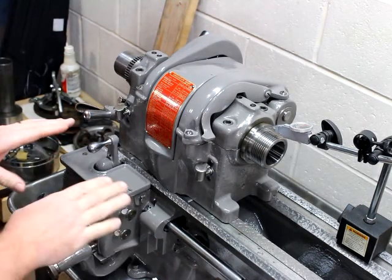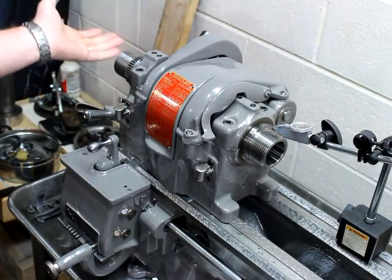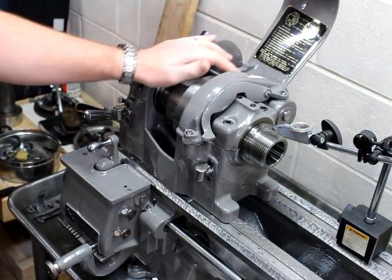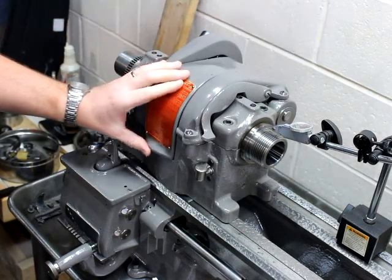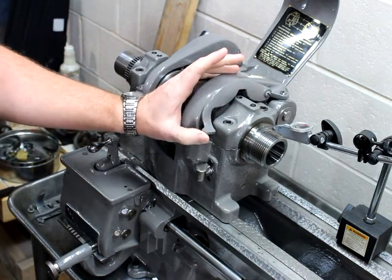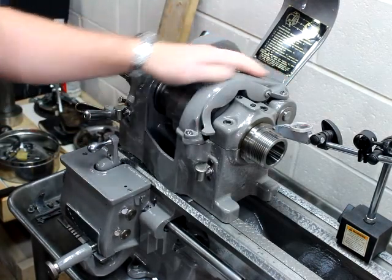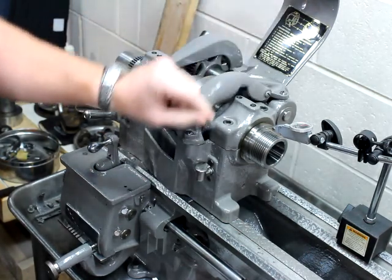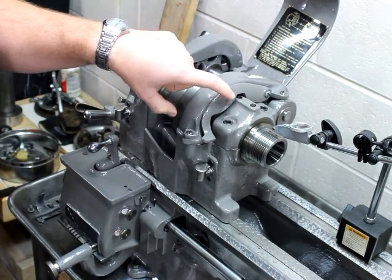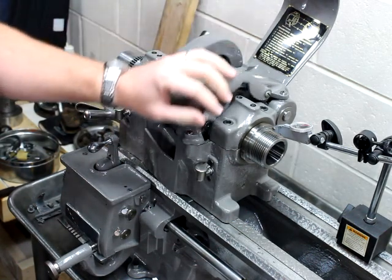Last time you saw this, I did not have the gearbox on the headstock — it was just bare. Since then I've gotten quite a few things done. I got my plates put back on, my cover done, but I did get three lathes to make this one good lathe. I swapped the cover from a different lathe and when I got it on here it doesn't fit, so I've got to pull it and get the correct one.